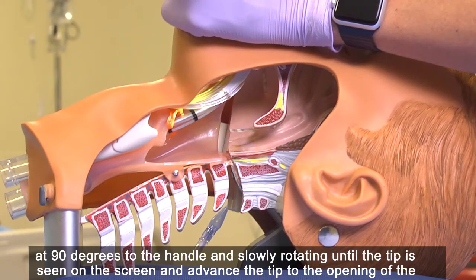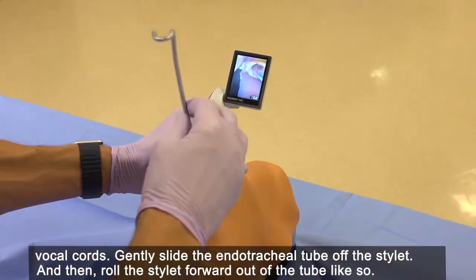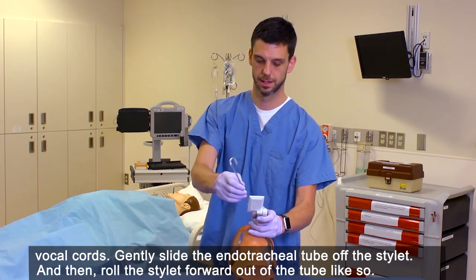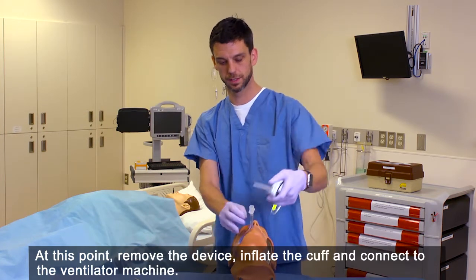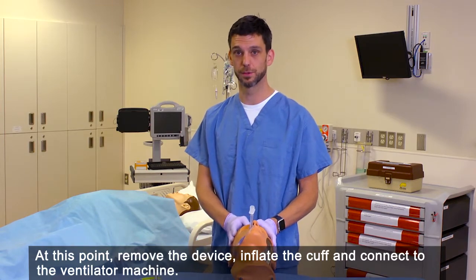Advance the tip to the opening of the vocal cords. Gently slide the endotracheal tube off the stylet and then roll the stylet forward out of the tube. At this point, remove the device, inflate the cuff, and connect to the ventilator machine.